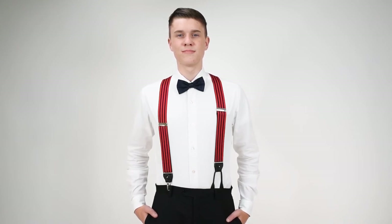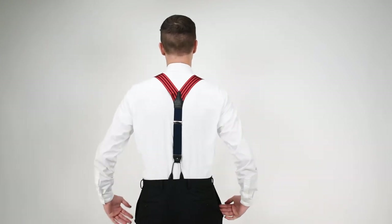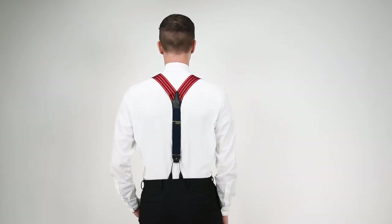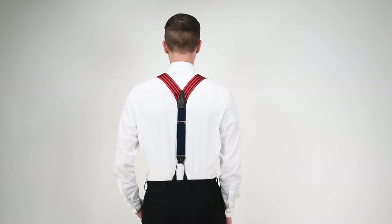These are red and navy blue stripes — equal width stripes. It's a cloth material, so you need some elastic. All suspenders need some elastic for movability and flexibility.